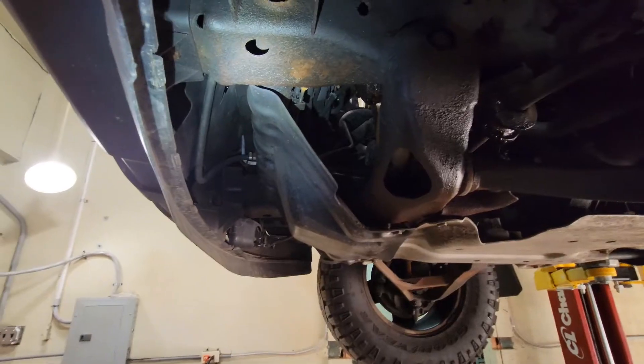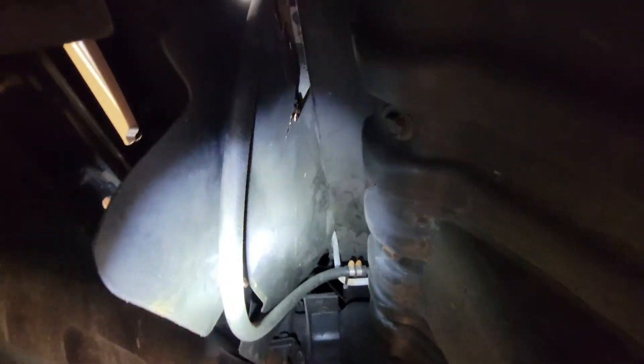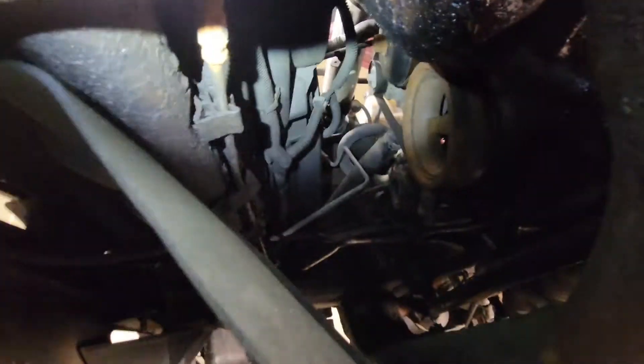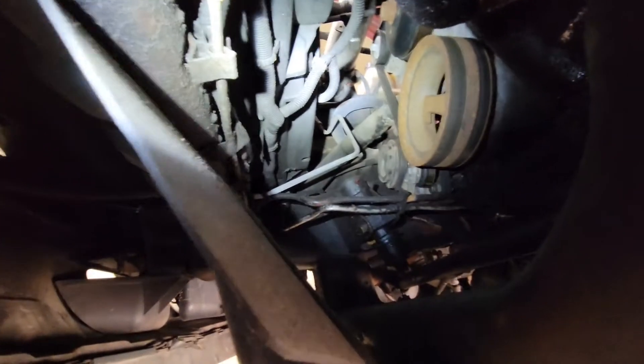We'll give a really good undercarriage inspection. For example, this is my aftermarket transmission line — I should really cut that back one of these days. Just looking for leaks. Brake line, that's a union. It's a little rusty but it's totally fine.